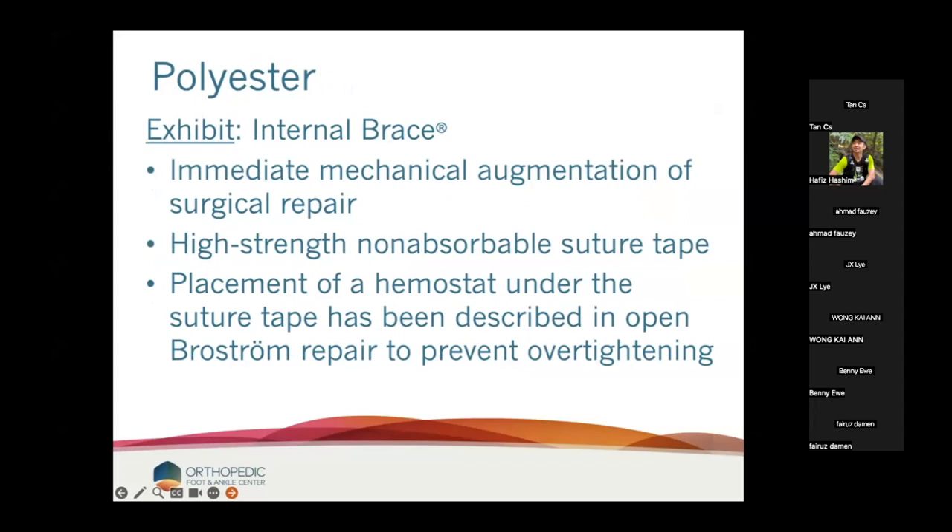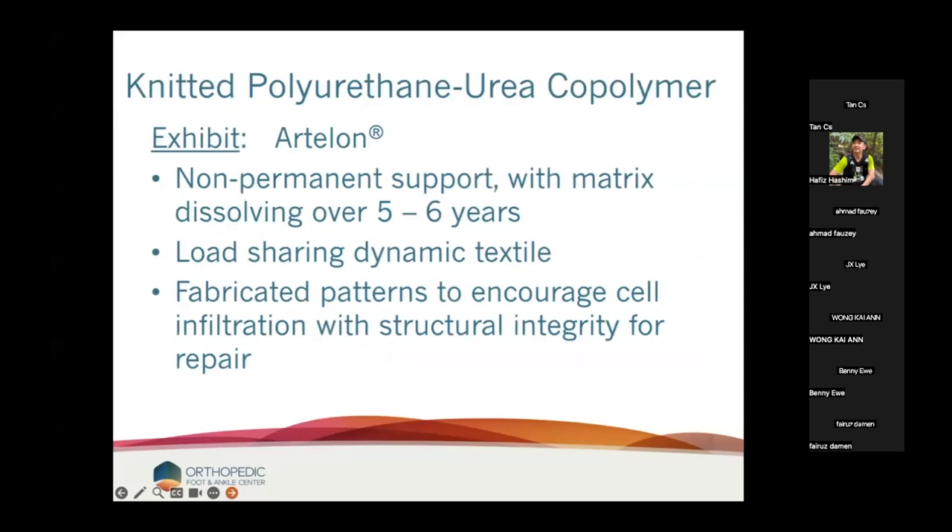I say it often feels and looks like a seat belt. Arthrex will tell you that to place this you have to actually put it in loose because the concern of over-tightening is real. Their technique is to put a hemostat underneath it so it really isn't seeing any load in normal isometric motion.